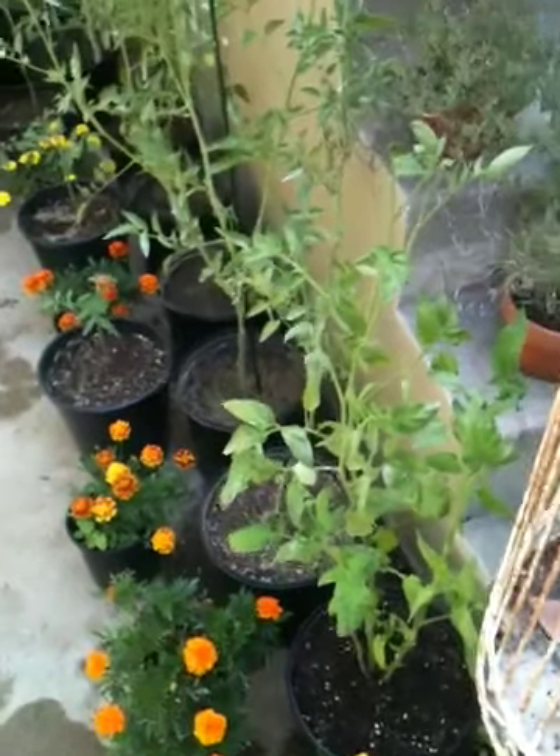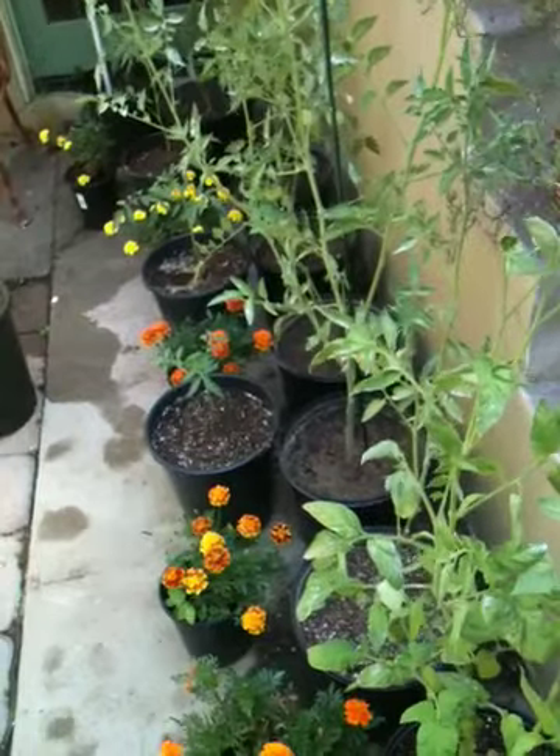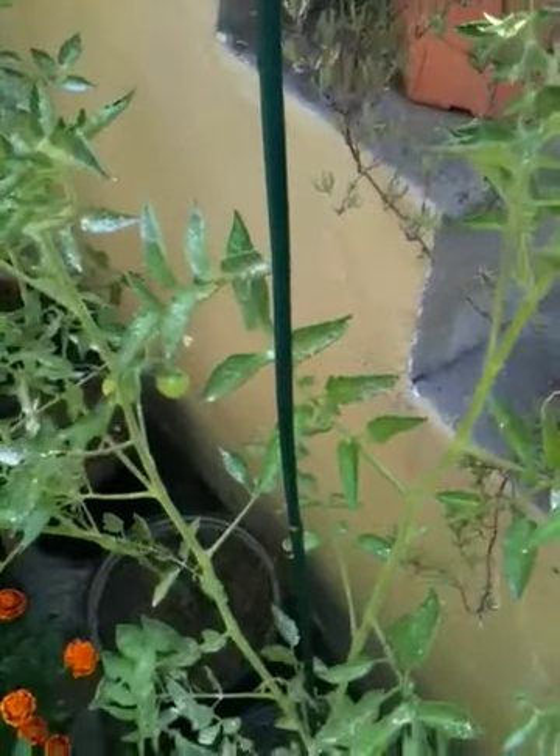Good morning everybody. Welcome to Mr. Paka's ShareGrow Backyard Gardening. I wanted to show you guys how I'm staking my tomatoes.